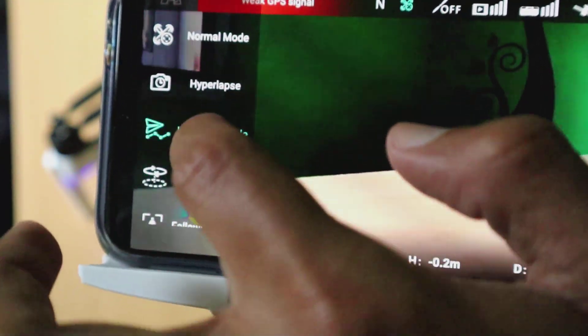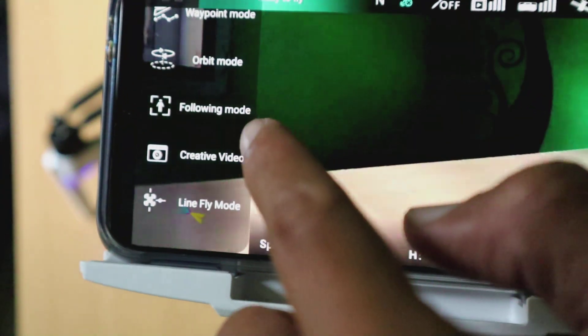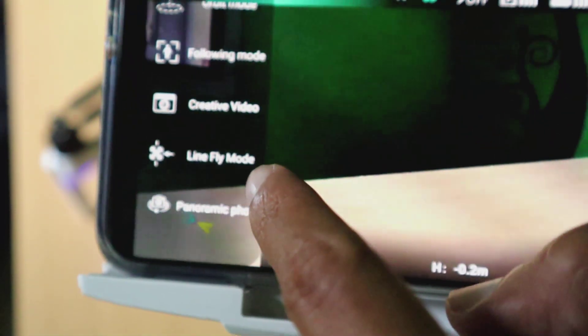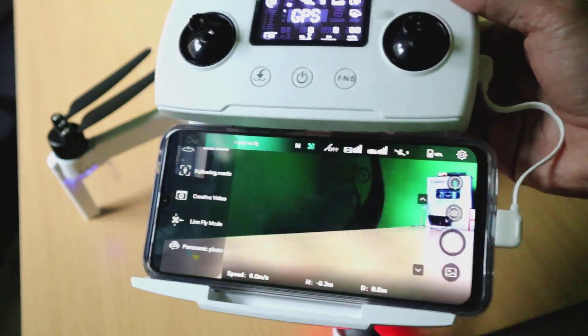Ini beberapa fitur yang ada di Juno 2, memang jauh lebih lengkap dibandingkan dengan Juno 1. Di sini ada kreatif video, jadi teman-teman bisa merekam video yang lebih sinematik. Kemudian ada panorama, panoramic, foto, dan lain sebagainya.